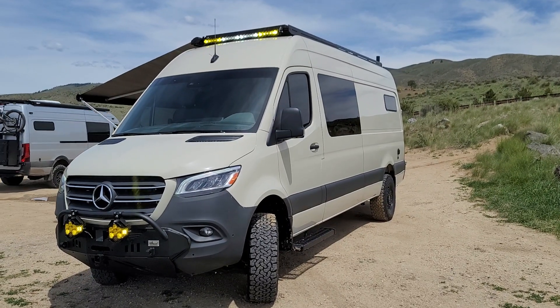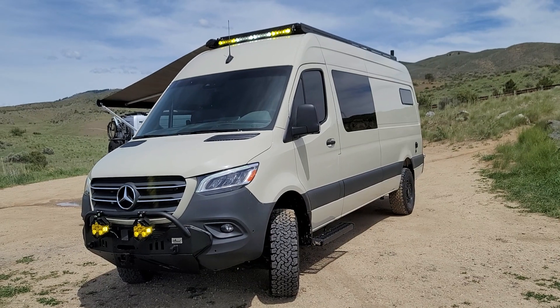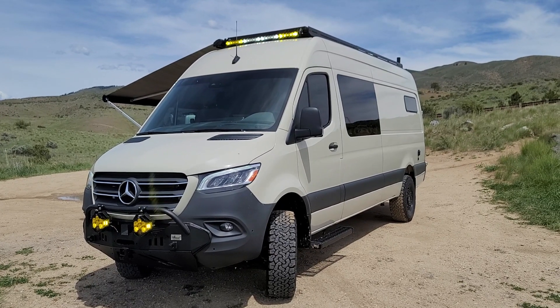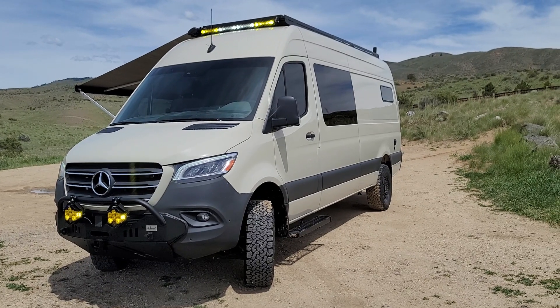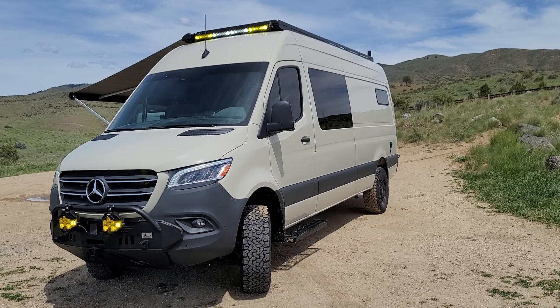Hey, what's up guys? Eric here, EM Motors and Launch Vans. Just finished up, or almost finished up with this build here. So we like to do our shakedown up some washboard road up here in the foothills and take some pictures and a video. This is a 2020, 170, regular length, four-wheel drive. It's pebble gray.